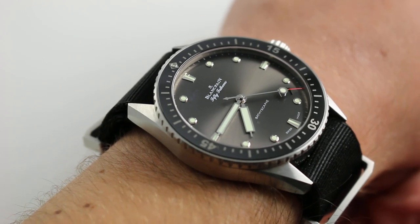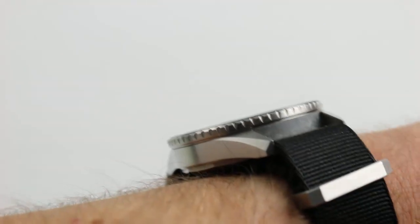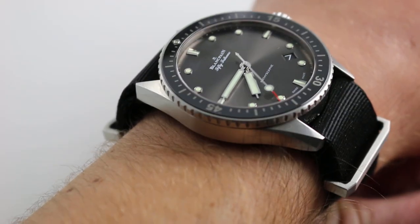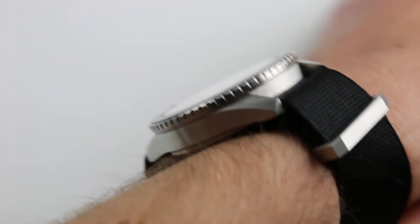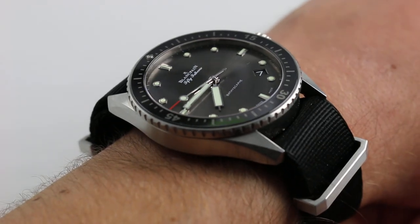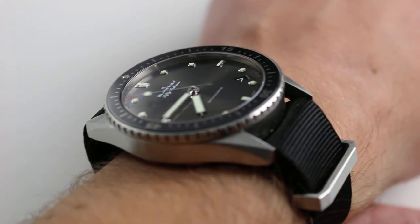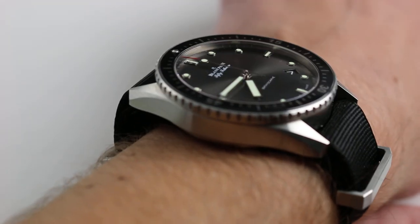Size-wise, the watch fits true to its 43 millimeter measurement — 43 across the round of the case, not including the substantial crown. The watch has no crown guards, unlike the traditional Fifty Fathoms. This reference 5000 is cleaner and perhaps a little bit more vintage-inspired in its design or at least its sensibility. It is slim — only 13.5 millimeters thick — and will slide under most tight sleeves or dress cuffs.